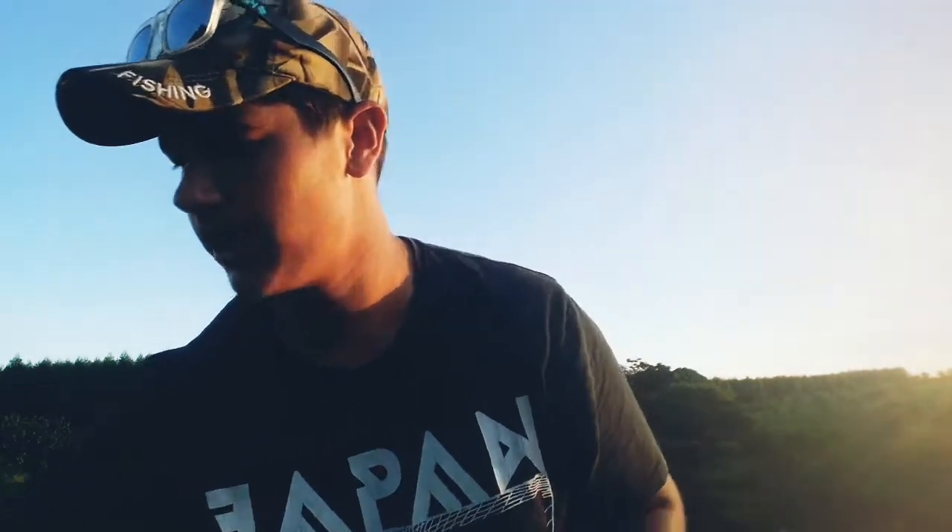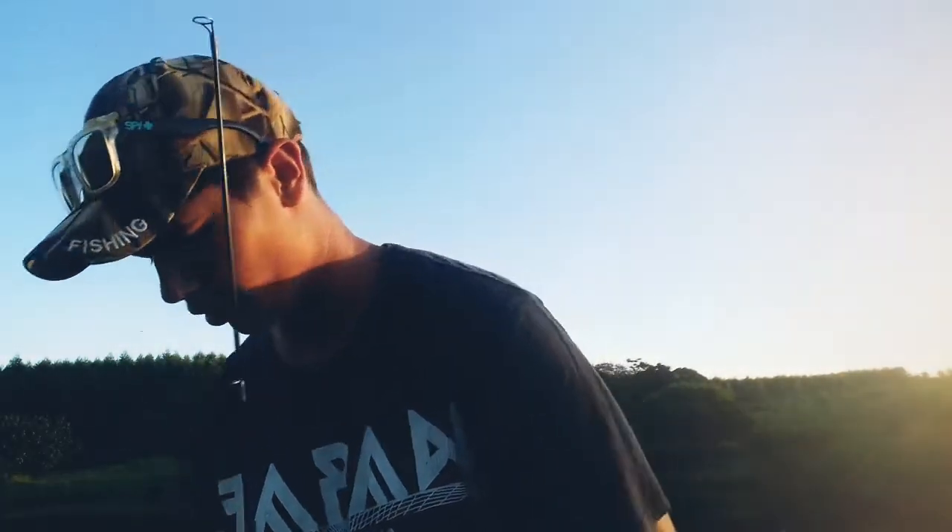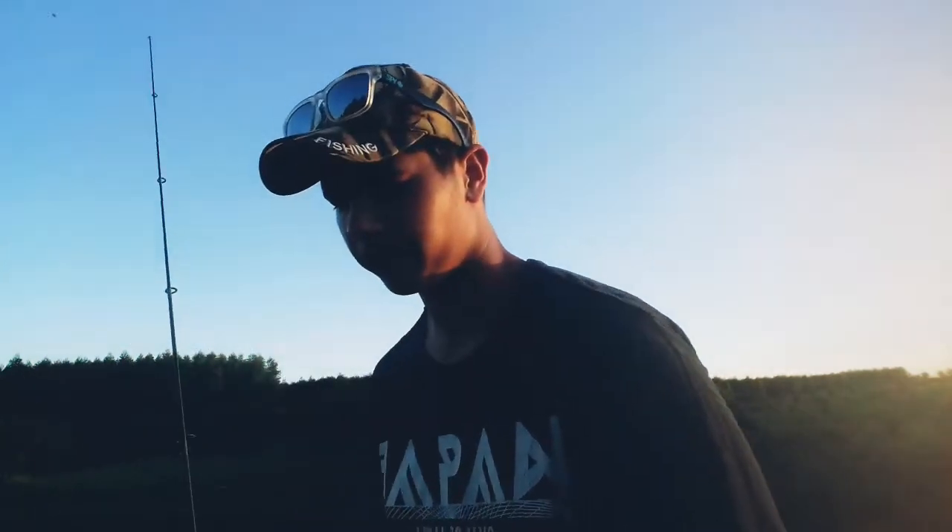Welcome back to another video guys. In today's one, it's a late afternoon. I'm going to talk a little bit about rods, reels, and maybe terminal tackle. Let's get into it — today I'm going to talk about rods.